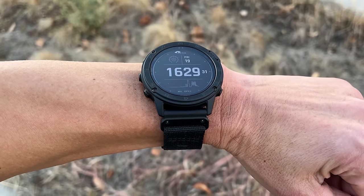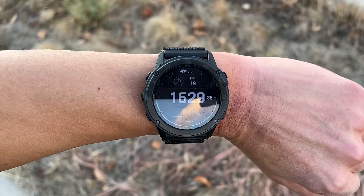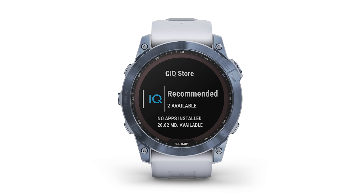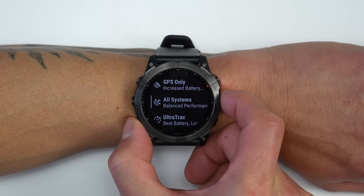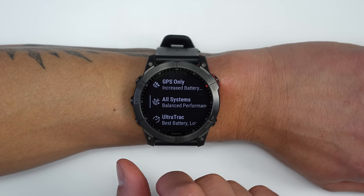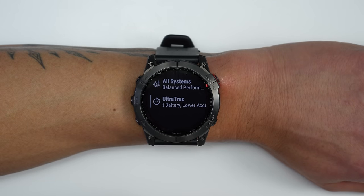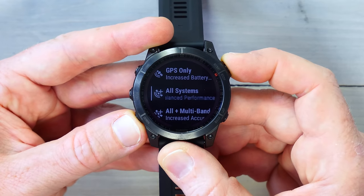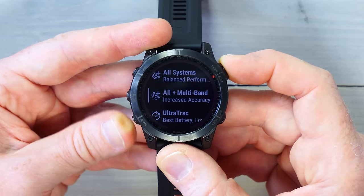The Fenix 7 Sapphire Solar editions feature sapphire glass with solar charging — a combination not previously available in the Fenix lineup; the Tactics Delta Solar had it but that was a specialized tactical watch. The Sapphire Solar models also have a titanium bezel and back, lightening the device. All Fenix 7s support GPS-only mode and multi-GNSS mode across all five major satellite systems, plus ultra-track mode for reduced sampling to extend battery life. The Sapphire models add a new multi-band mode using an additional L5 frequency for improved accuracy.